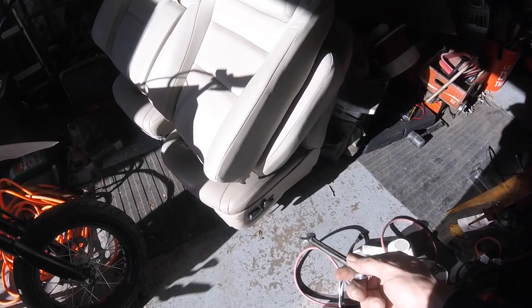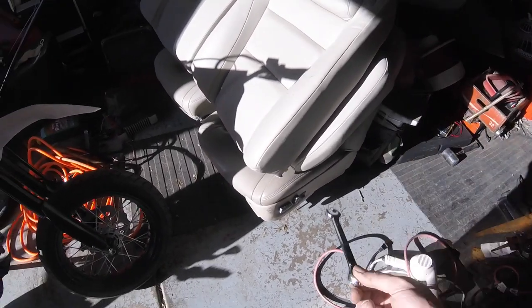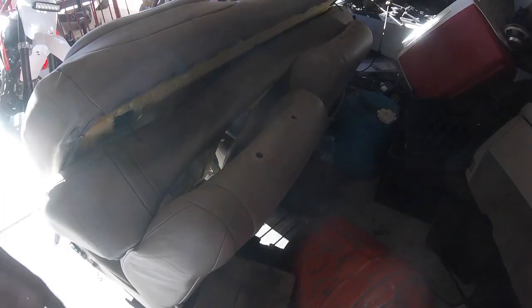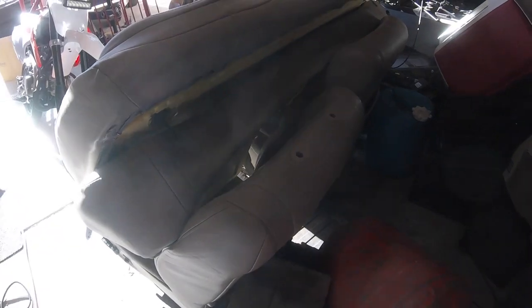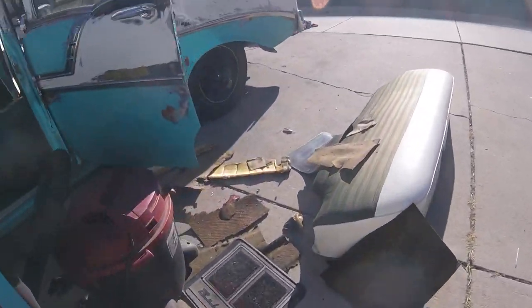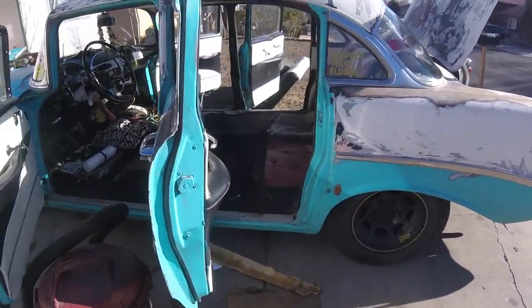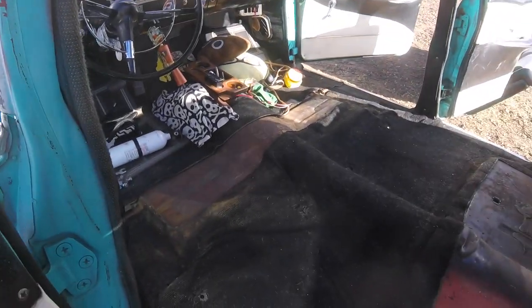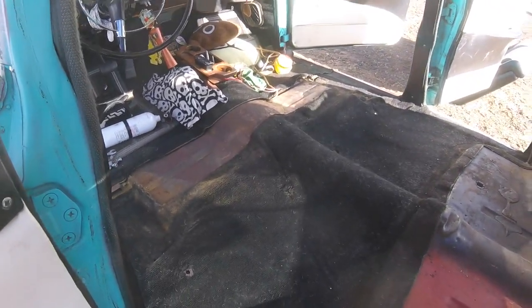12-position adjustable. I think it has lumbar support but it mainly has heat and leather. It'll be like a high-back bucket seat, so they'll look pretty good in the car. They'll fit. I've yanked the seats out of here and all the garbage.